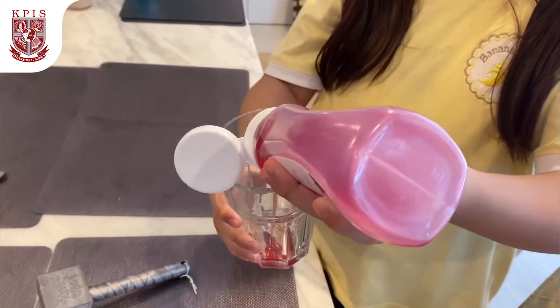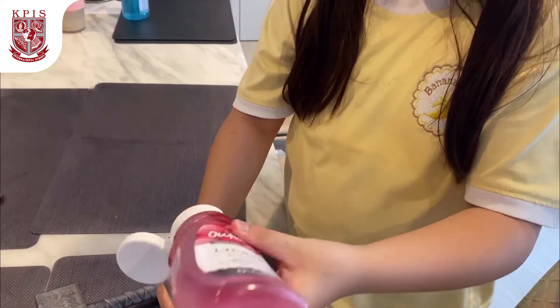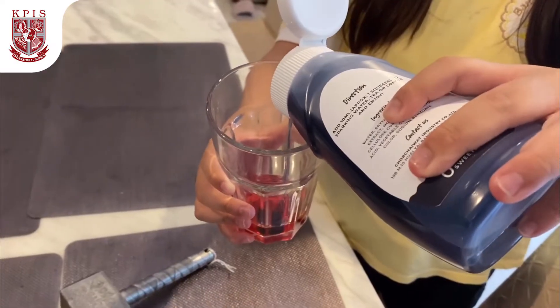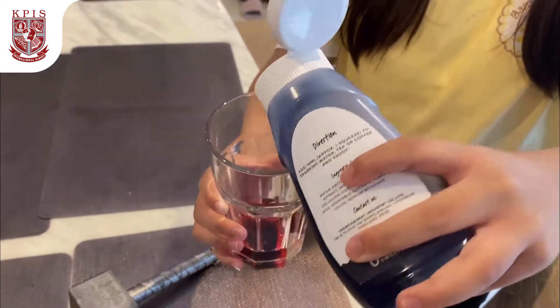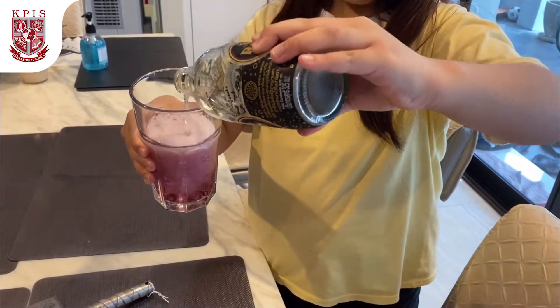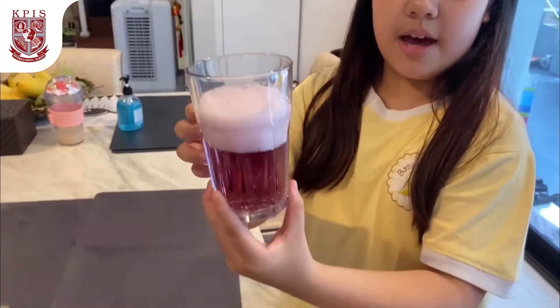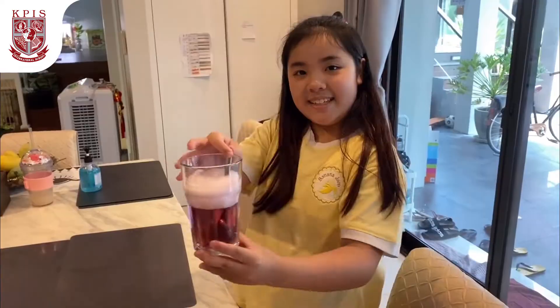For the drink, the menu is Italian soda. I'm going to pour the lychee syrup in the glass, then the lavender syrup, then I'm going to pour the soda. So this was about half a glass, and then I'm going to stir it.